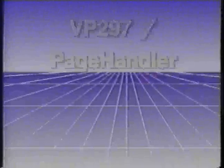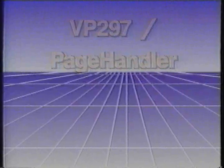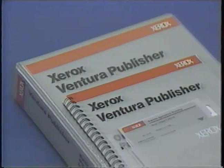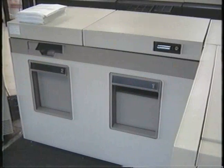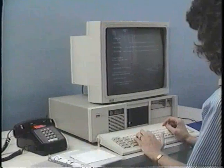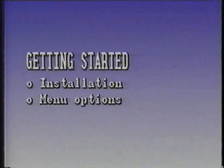This program is designed to introduce you to the Elixir VP-297 and Elixir Page Handler. We will discuss VP-297 first. Until VP-297, there has been no easy and direct way to print Ventura Publisher documents on the Xerox high-volume electronic printing systems. The VP-297 program runs right on your PC. We'll begin by reviewing the steps for installing the VP-297 software, describe the menu options, and some printing options.